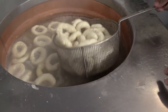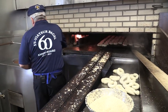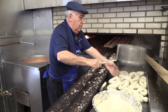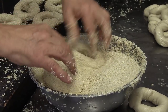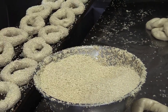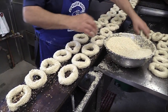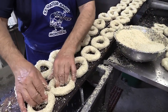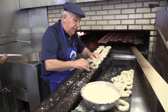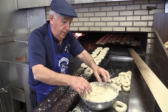Once they're boiled for three minutes, you take them out and they have to be seeded. Each bagel is seeded, dipped in sesame seeds. The honey water — the honey in the water — makes the seeds stick better. That's why you just dump it in and the seeds stick to it, so you try to retain as many seeds as possible on the bagel itself.